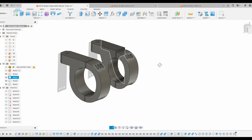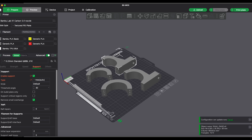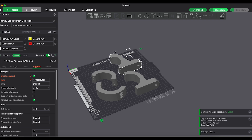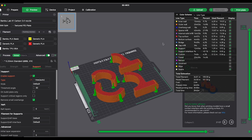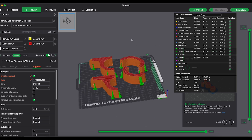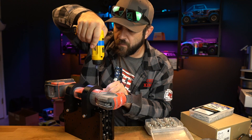From there I was able to take these solids and bring them into Bambu Studio. I did the initial print in PLA just to double check fitment and make sure everything was going to work before doing the PPACF bamboo filament print, which is just that much more engineering grade - extremely strong, very rigid, overall a super interesting filament to use.